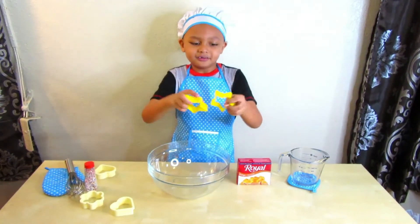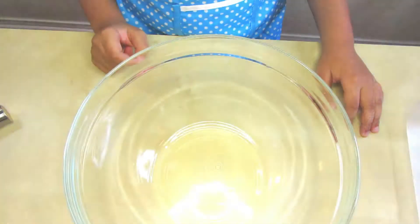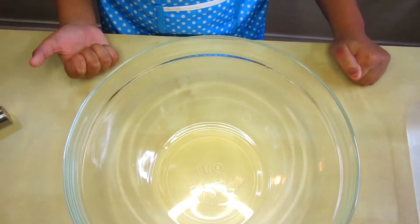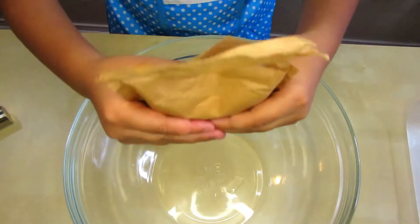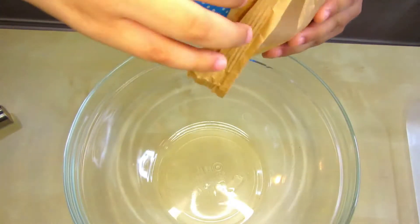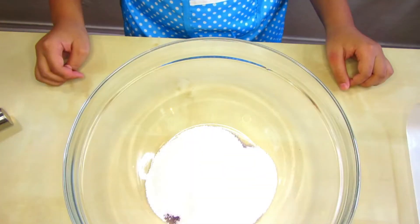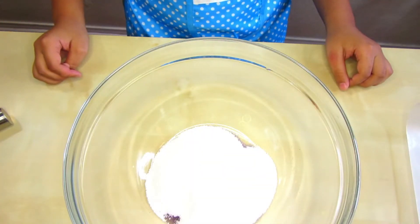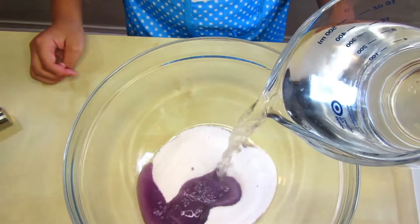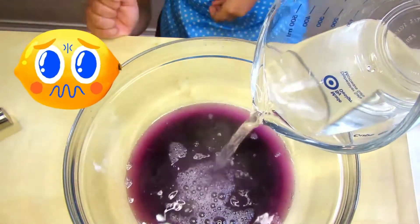Alright, let's get started! Here we have a mixing bowl and a six-ounce gelatin packet — go ahead and pour that in, Samajay. Very good! Now we need two cups of hot water, so I'm going to help pour because I don't want you guys to get hurt.